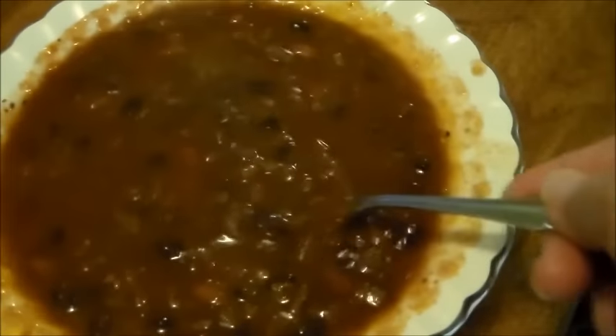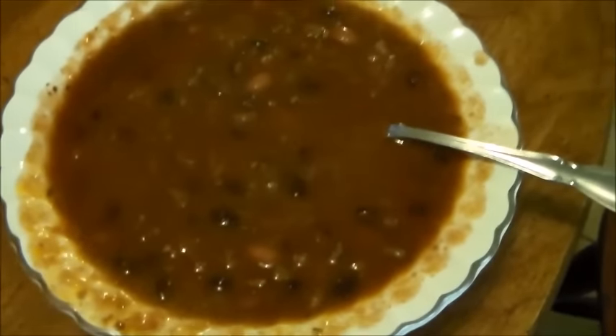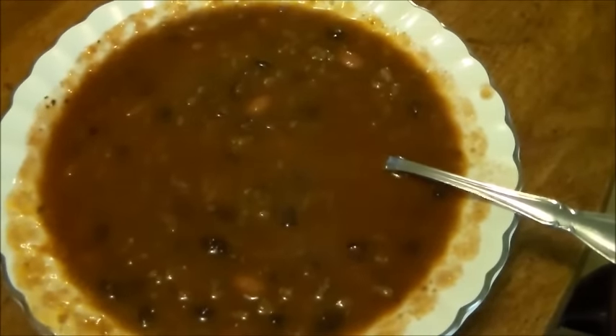Here's the chili in a bowl - you can see it's a little soupy but not too soupy, with lots of goodness in there. Brian is getting ready to eat this. That's the end of the vegetarian chili - thanks so much for watching, we'll see you next time!